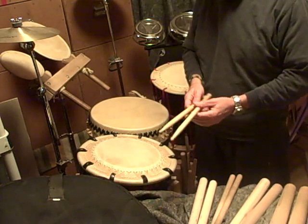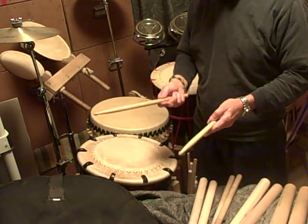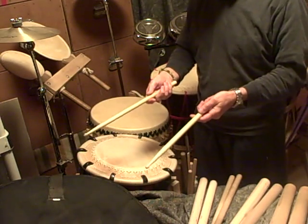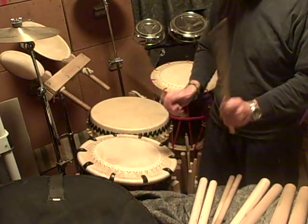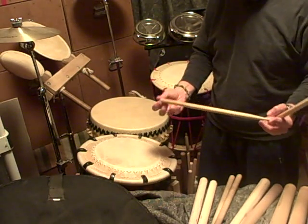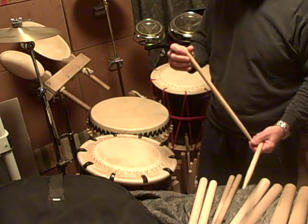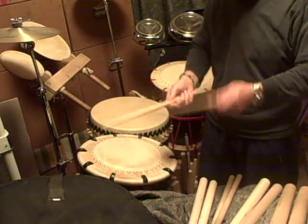I'm going to go from small bachi to large bachi. For smaller size bachi, the grip you would use is similar to that used on a western drumstick. I have a pair of western drumsticks to illustrate that. Western drumsticks are about the same length as a taiko bachi and can be close in diameter or slightly smaller, depending on the size of the stick.